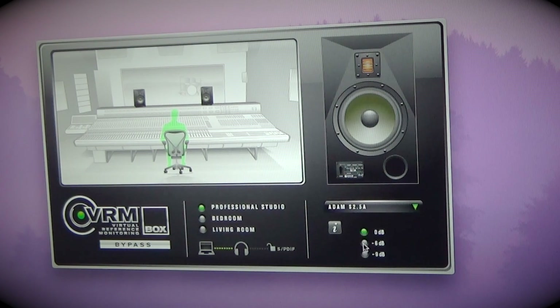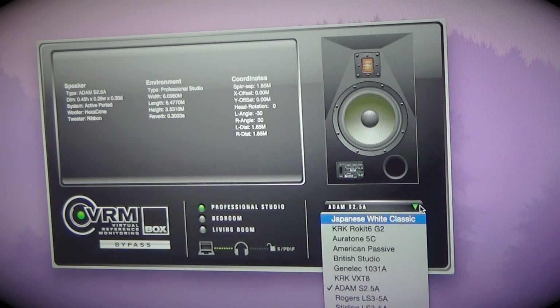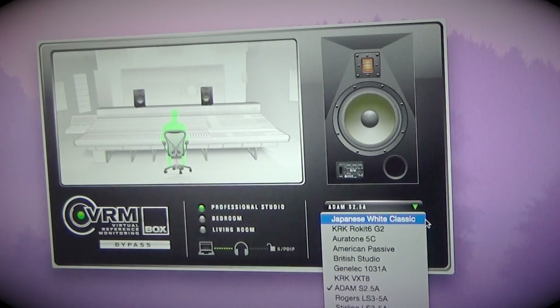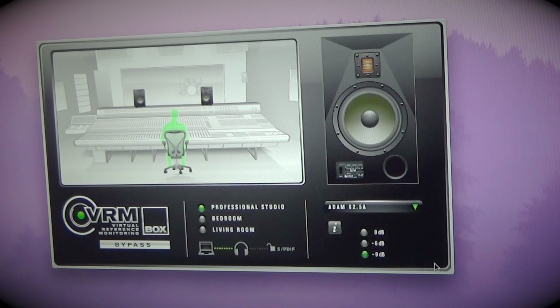There's a pad if you need to turn down your output level, and a little info box — the software is being a little buggy right now — giving you some information about your environment, about the speaker, and the technical stuff going on. The important thing, the reason why you're getting the software, is all of these different types of speakers you have to choose from.